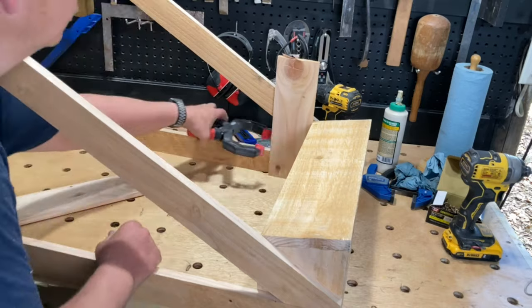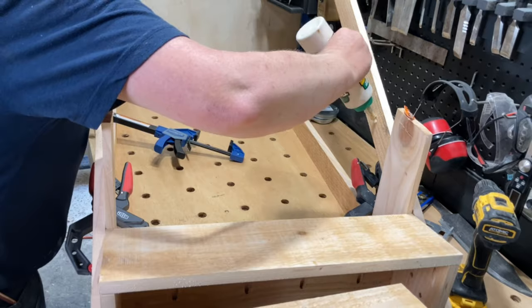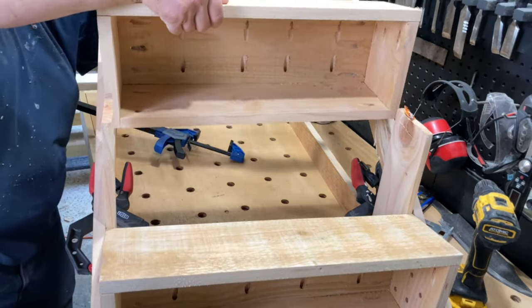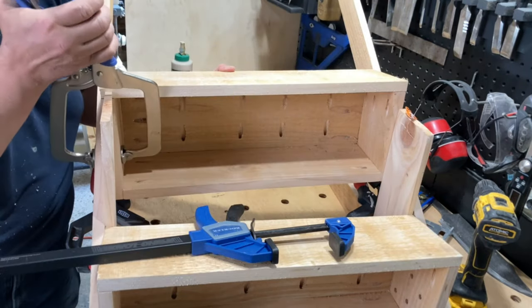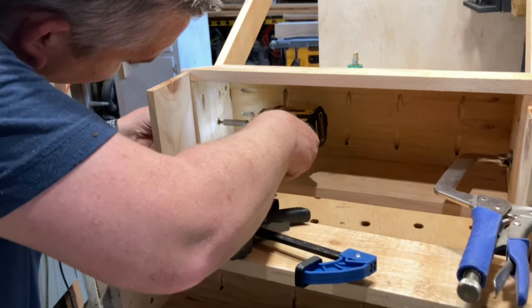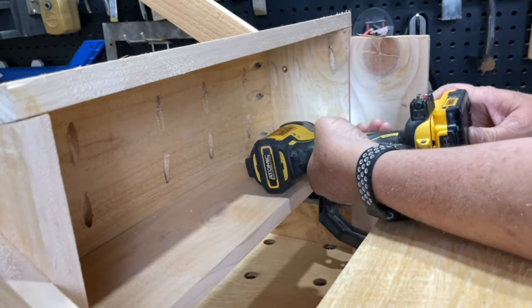I wanted the boxes to be set four inches apart, so I cut some spacers and used some ratcheting spring clamps to hold them in place. I used some vise grip C-clamps to hold the boxes so I could screw them in place — these are super handy. I'll make sure to leave a link in the description below.